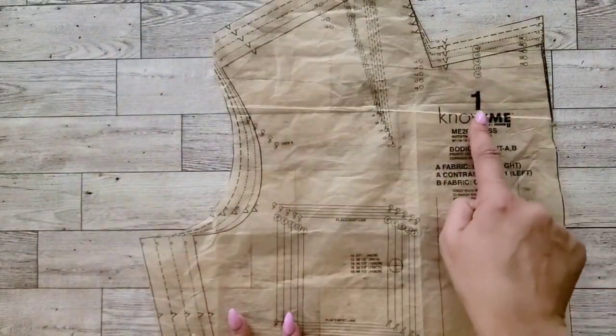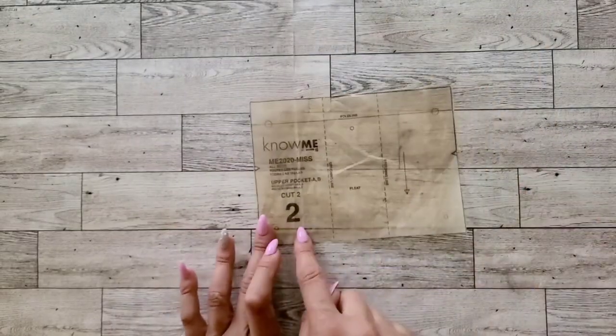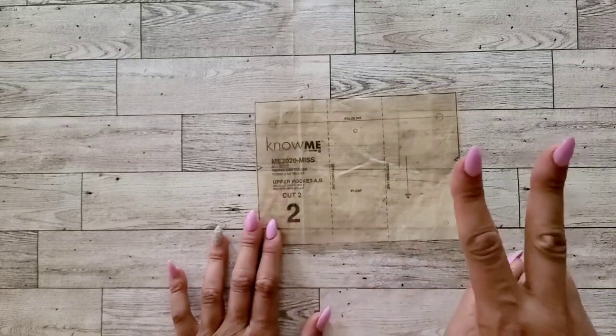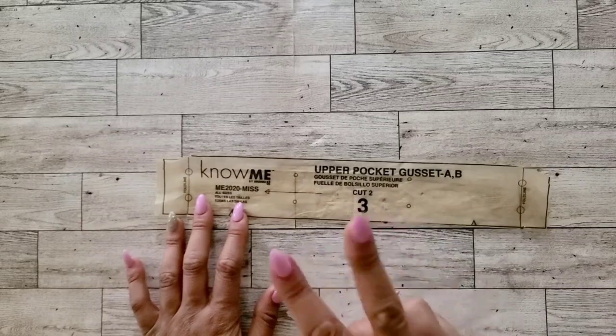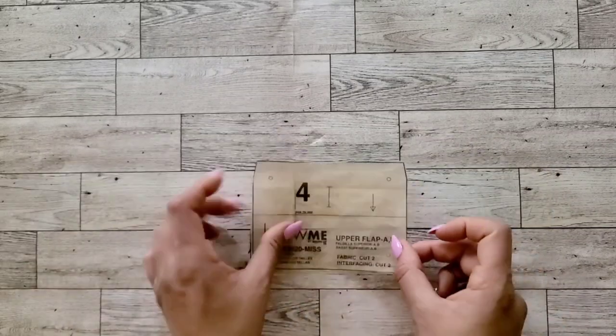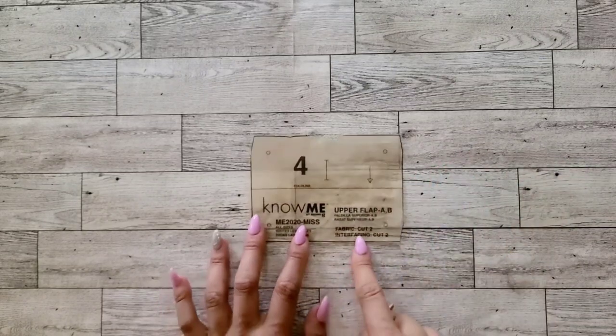For View A, you will need to cut piece one, bodice front — cut one of your fabric and one of your contrast fabric. Next, cut piece two, your upper pocket — cut two. You will need piece three, the upper pocket gusset — cut two. Cut piece four, your upper flap — cut two of contrast fabric and two of interfacing.